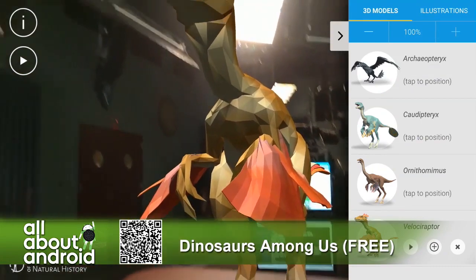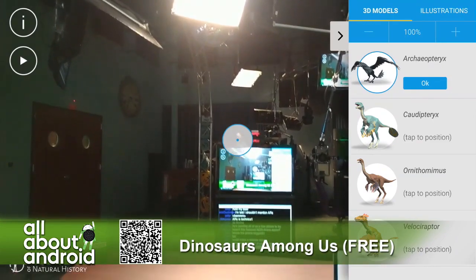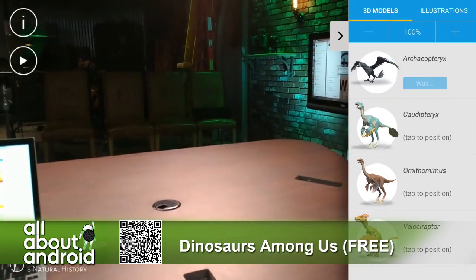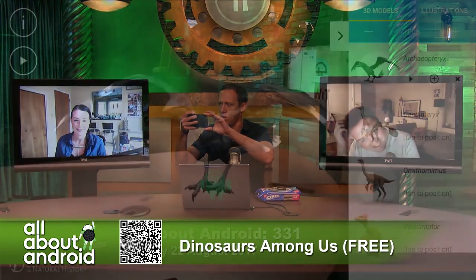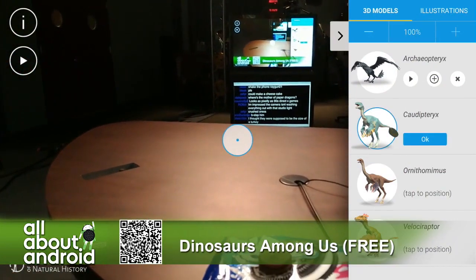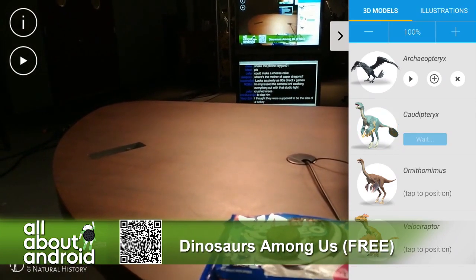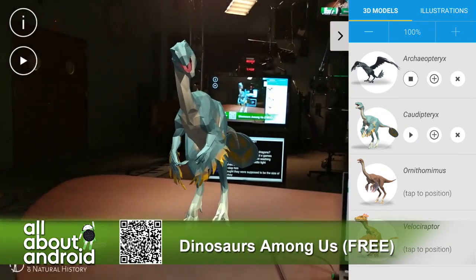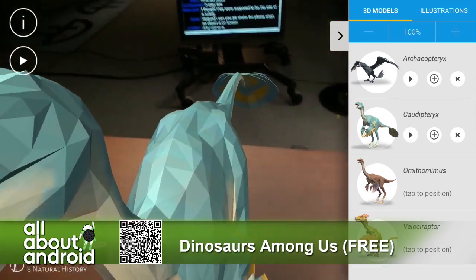Let's see here — let's do an Archaeopteryx. I'm going to remove that — you hit the X and it goes away. I'm going to do an Archaeopteryx over here. And over here I'm going to do a Kaprosuchus. Invalid position — there we go. So now I've got that hanging out over there, and that hanging out over there. I can get up close, I can go around it.